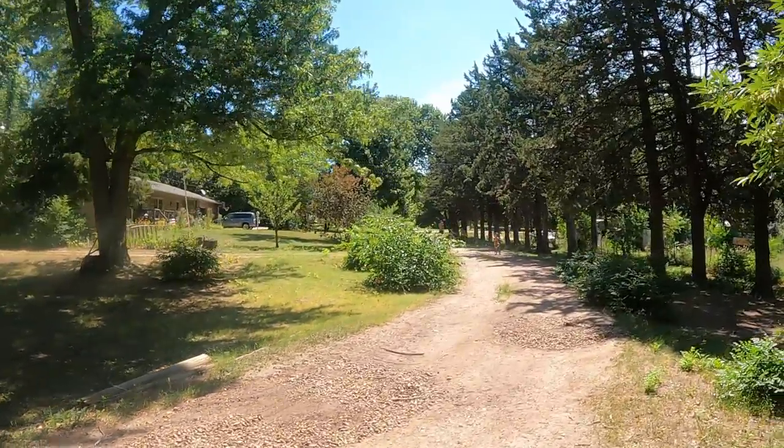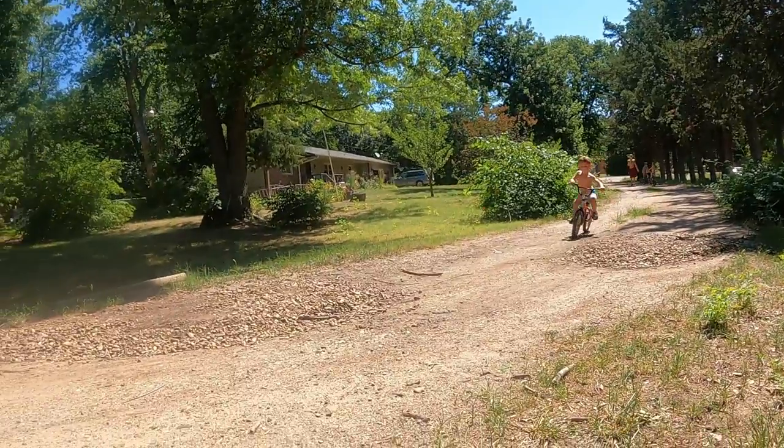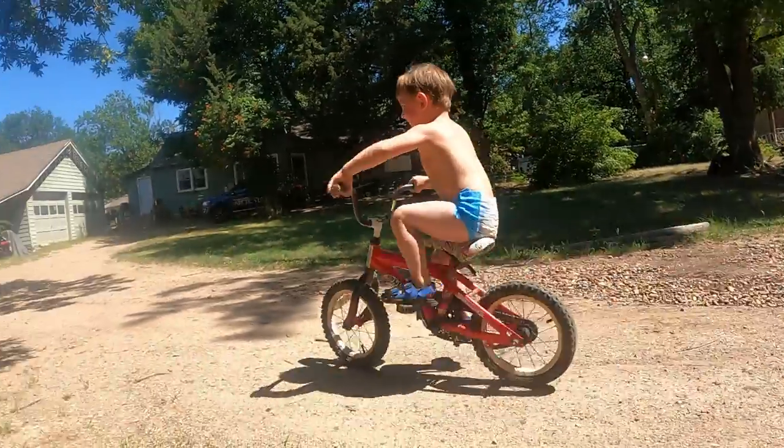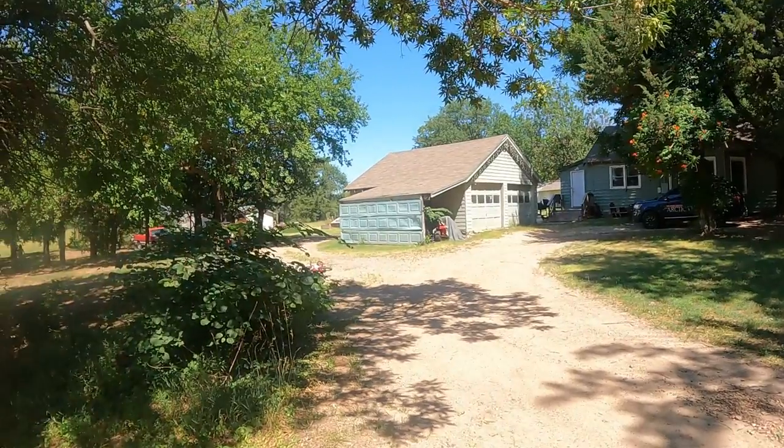All right, coming around this corner, we've got Rylan on his first bike ride without training wheels. He's going so fast I can't even speak right. Oh my gosh, there he goes guys — he's good.